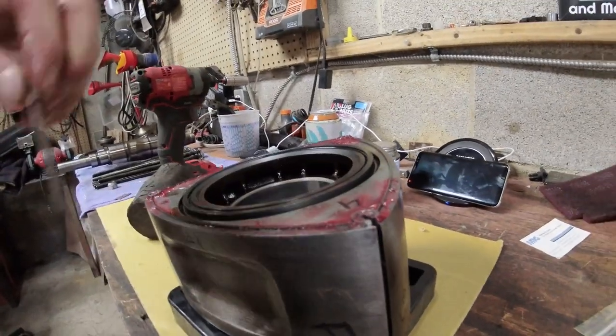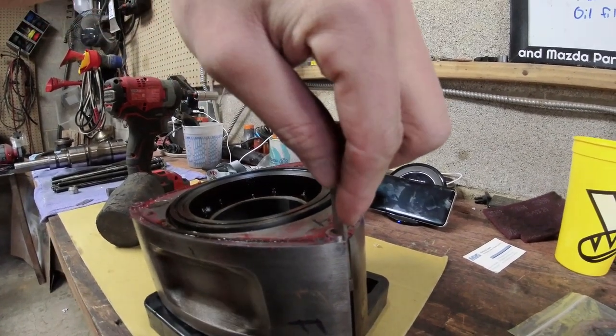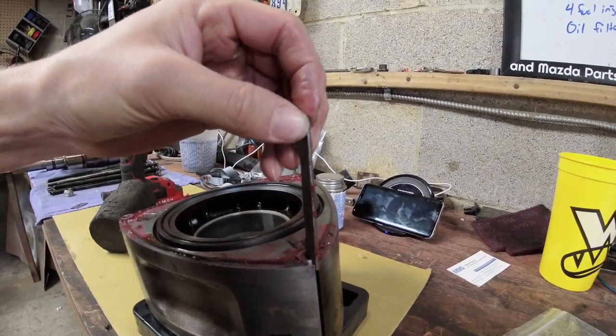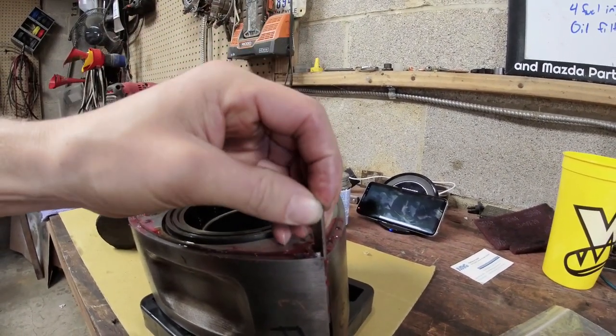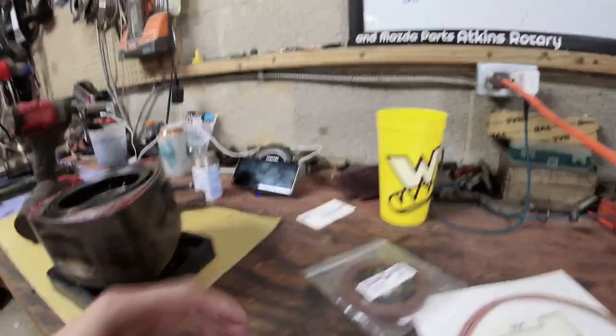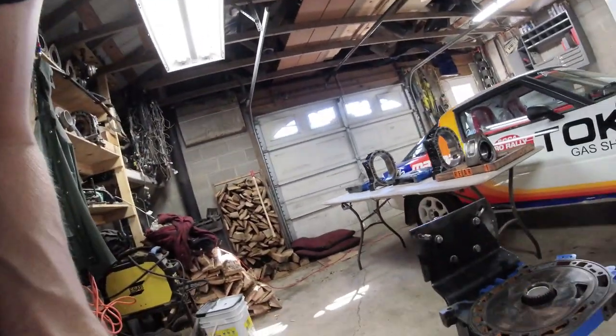We're basically going to take this apex seal, push it down into the groove, and pull it out. What that allows us to do is when we go to drop the new apex seal in, it'll slide nicely all the way down without contacting anything. Once we have that done, we're good.